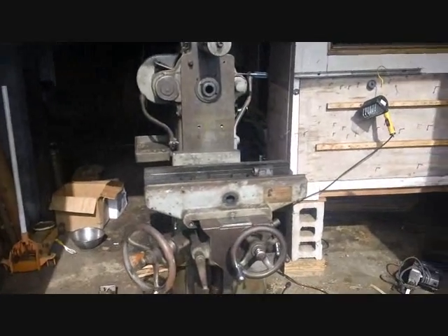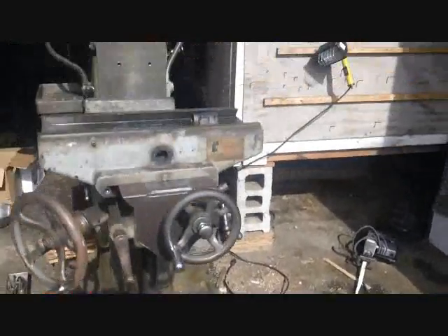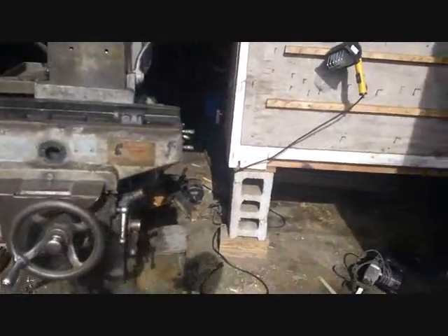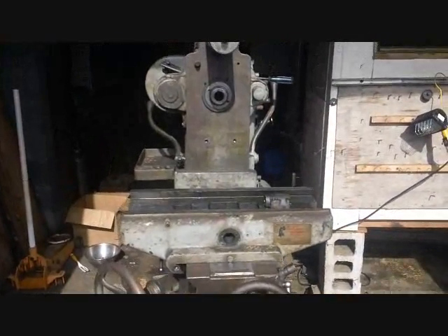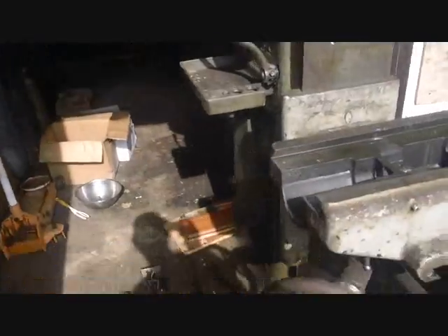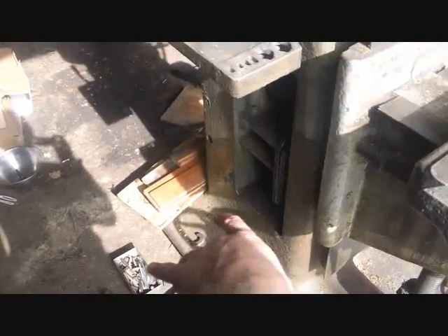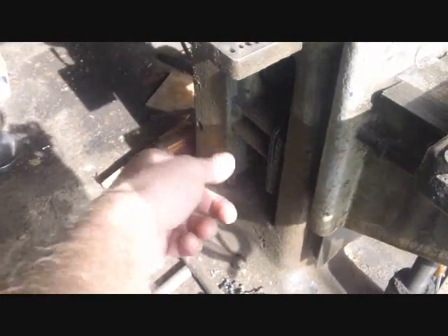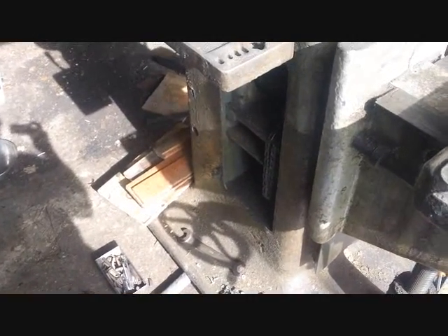I'm back to work on disassembling the mill. I was out here yesterday but forgot the camera, so I didn't film much. Basically what I did was take off that whole homemade bracket setup with the little 120-volt motor and the gear reduction drive - took all that off, since it wasn't original to the mill anyway.